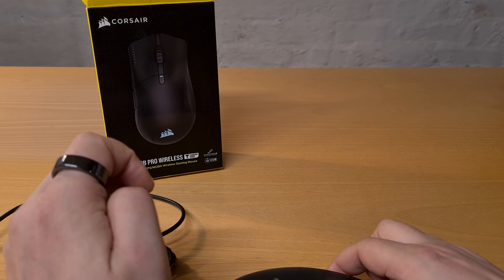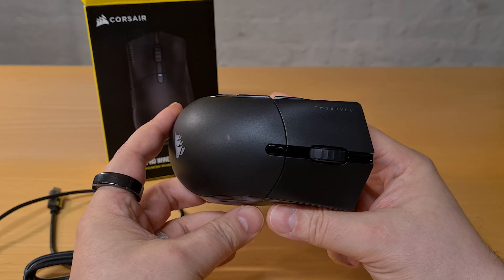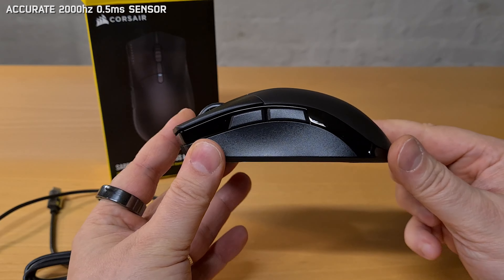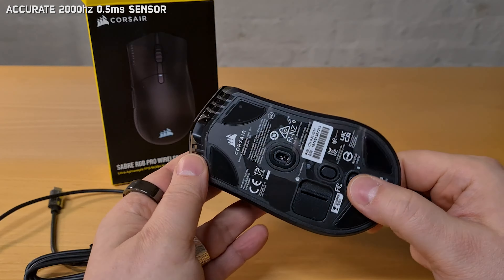The Sabre PRO features among the best technologies on the market today and a really good design overall. Some of the main points for me are an extremely accurate and fast optical sensor with up to 2000 hertz polling rate and a half a millisecond latency. Corsair QuickStrike buttons with a promised durability of 50 million clicks, on-the-fly changeable DPI settings, and a carry slot for the USB receiver.